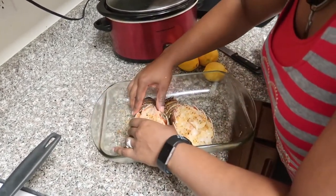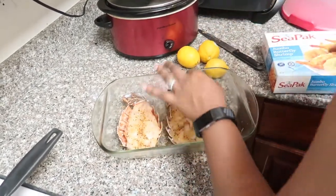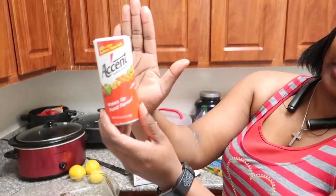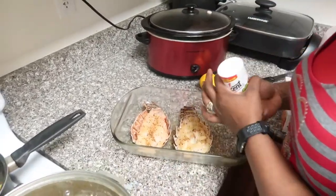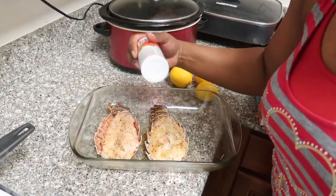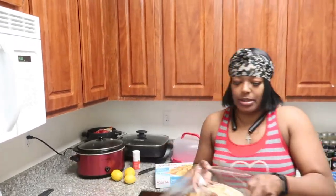Then once I do that I'll crack it a little bit so Jamar can put it on the grill. That enhances the flavor. And that is it for the lobster tail seasoning.